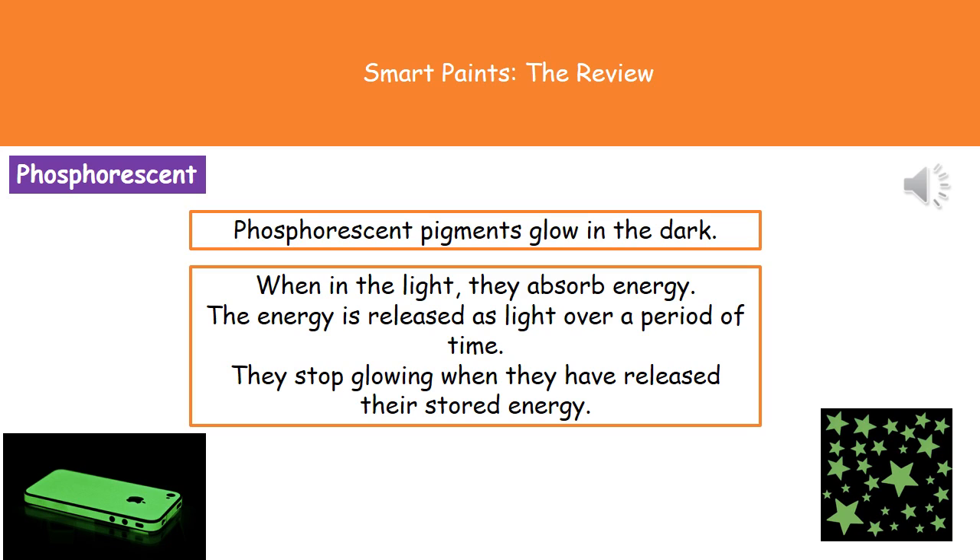They absorb that energy right through the daytime, and then as it gets dark that energy is released as light energy. Once they've released all of the stored energy they stop glowing — so it's not a never-ending supply; it's only until that stored energy has been released.